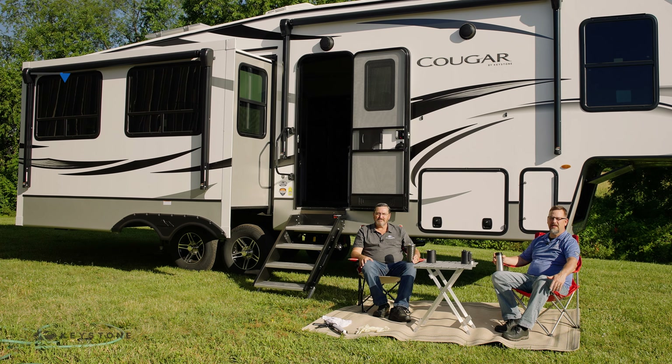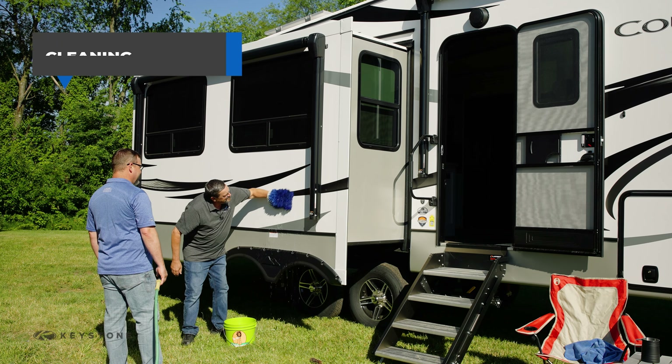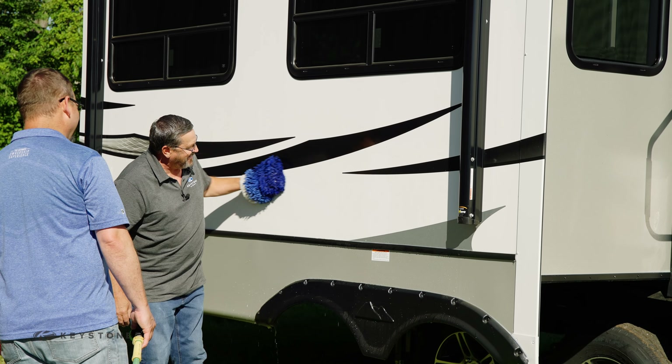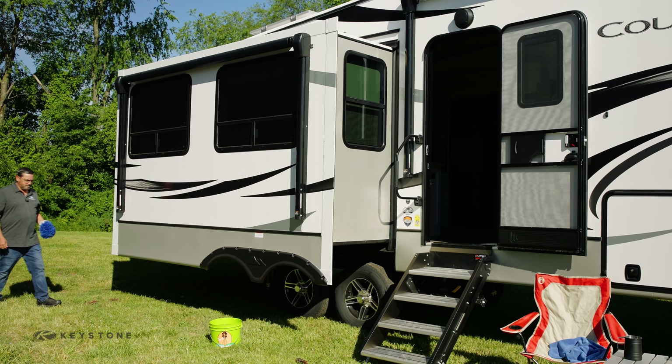Now let's talk about cleaning. We want to be free of debris collecting on the slide boxes, especially on a prolonged stay like seasonal or full-time camping. Depending on your region and site location — trees, etc. — washing the box may be needed more often. We recommend doing this on a clear, warm, dry day, and we recommend using RV-approved cleaning supplies. If you need help with that, please contact your dealer.